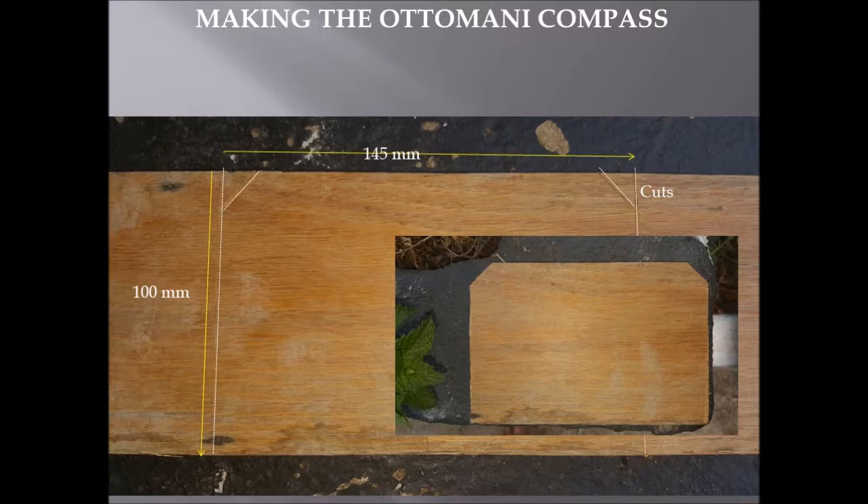Mark lines to cut across the plank, which is 100 millimeters wide. As shown in the inset photograph, once you've cut the plank, you're also going to cut the two corners at the top end of the plank as illustrated.